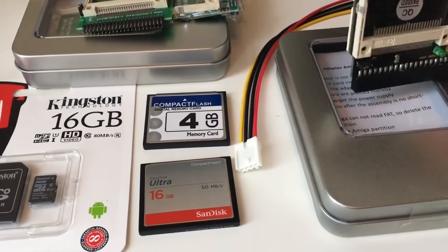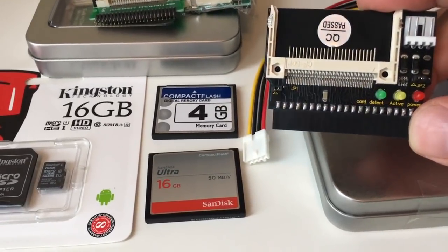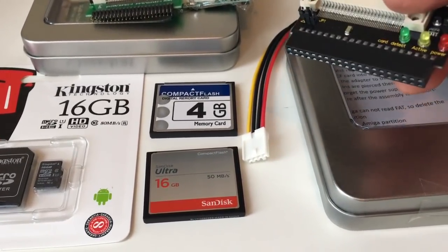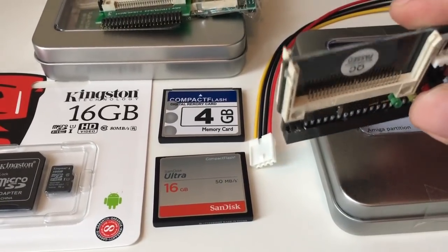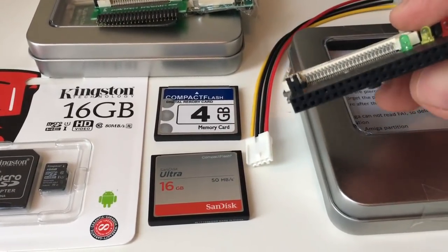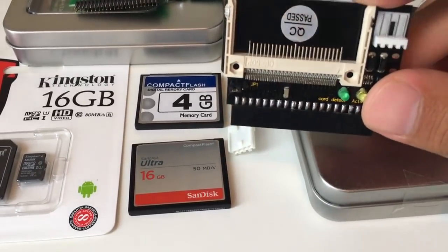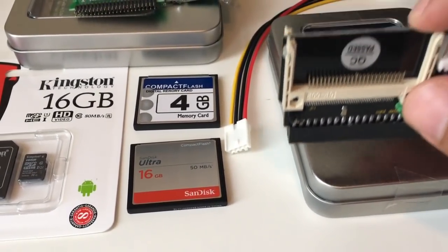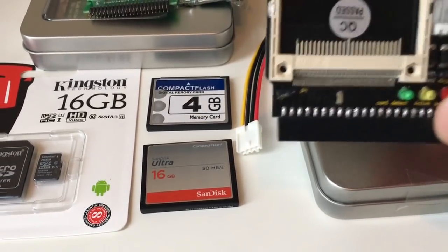A couple of days ago I found out about this new solution. It eliminates the ribbon cable and I really really like that. It's got a female connection here and it just plugs directly down on the Amiga 4000's motherboard, which is great.